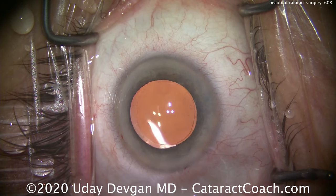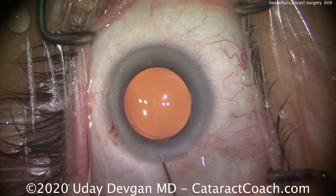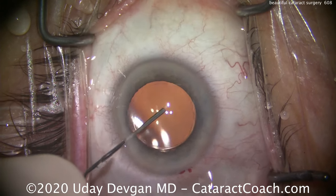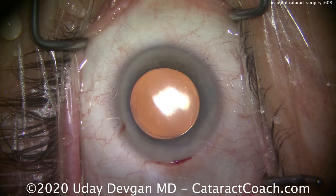And then we can see those are the Purkinje images — we see the first and fourth. The fourth is the one to your left that's inverted. Seal up the main incision here — that looks great. And then go through the side port, do a little bit of a reposition of the lens, and then seal this up. You can see the overlap of the Purkinje images — it looks great.